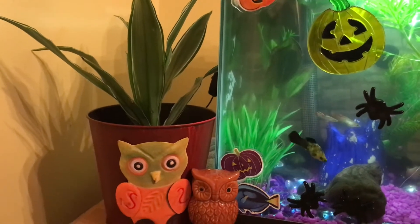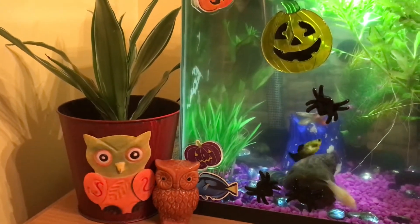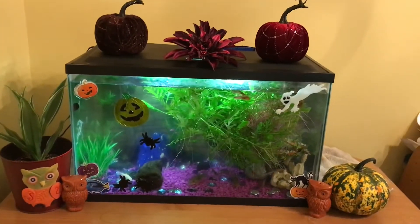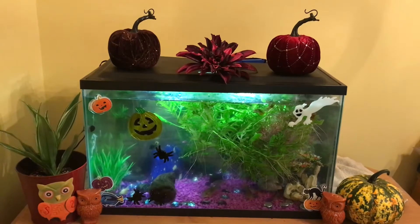Now let's do a wide angle shot — I'm going to step back so you can see the full scene together. This is what the tank actually looks like right now, all decked out for Halloween. I think it came out pretty good!